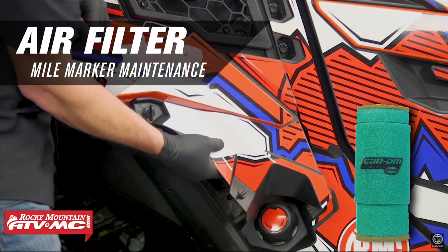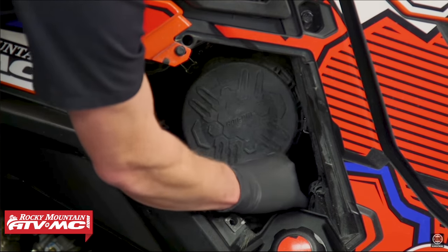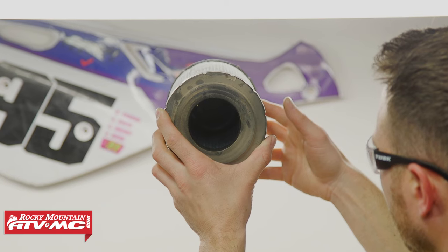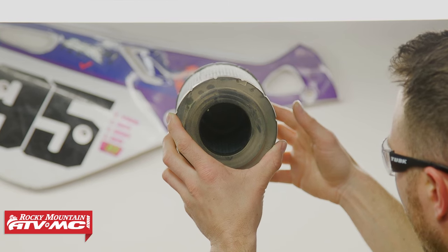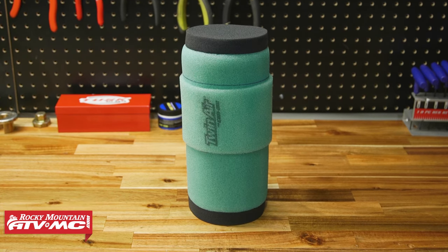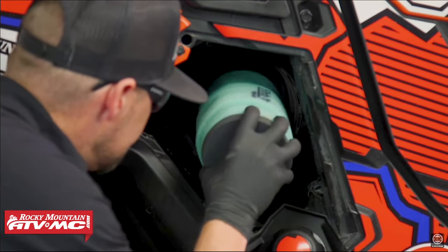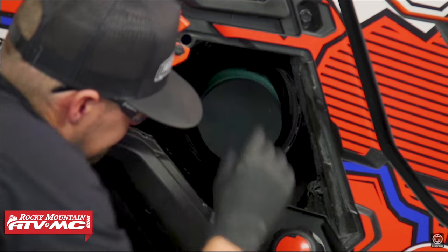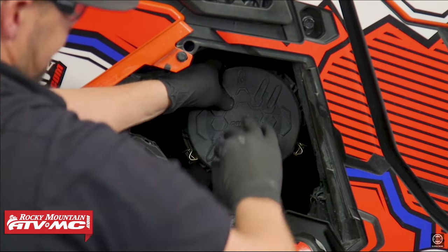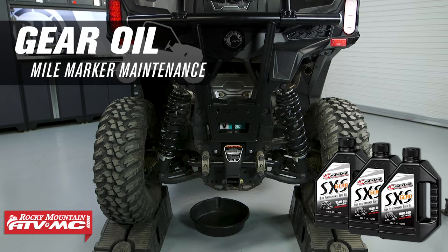To replace the air filter, go to the right side of the machine. Remove the outer cover by releasing the two tabs, then release the three clips for the airbox cover. Pull the air filter out — if it's packed with dirt, torn, or damaged, replace it. We're upgrading to a foam filter so it can be cleaned and re-oiled in the future. Wipe the airbox down with a rag, then install the new filter pressing it in all the way. Reinstall the airbox cover ensuring all three latches are clipped down, then reinstall the outer cover with the two tabs.